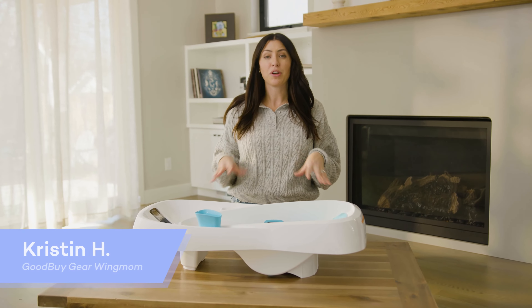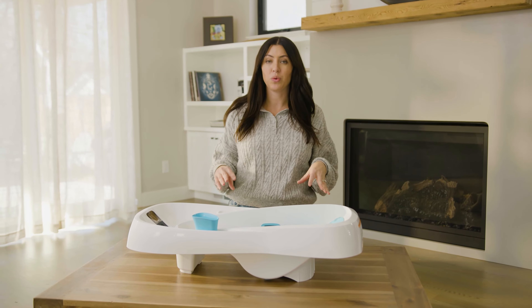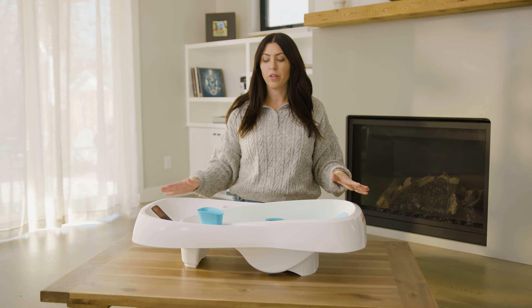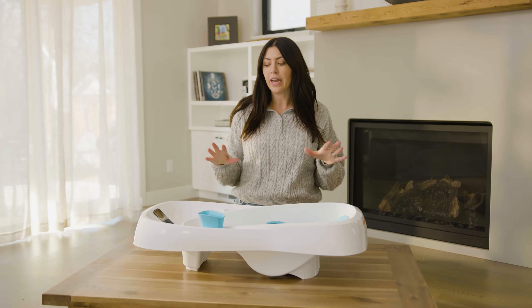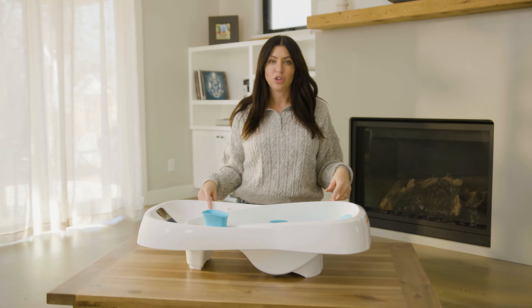This tub is pretty fancy. It has all the bells and whistles and it's definitely on the pricier side, but it's really cool. Just note, it's pretty big and bulky. So if you're looking for a bathtub that will save you space or one that you can fold down, this is not for you. You definitely need to have room for it to dry, room for it to store, and it's best to be used inside a regular bathtub. Let's get started on some of the really cool features.